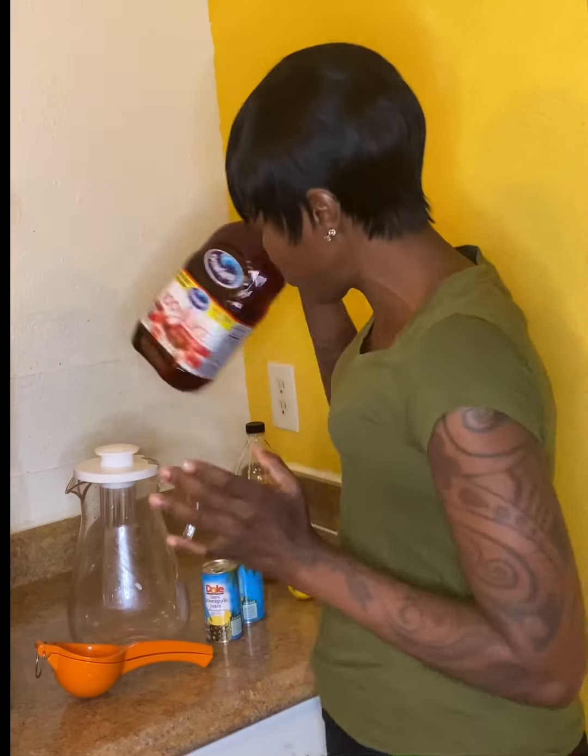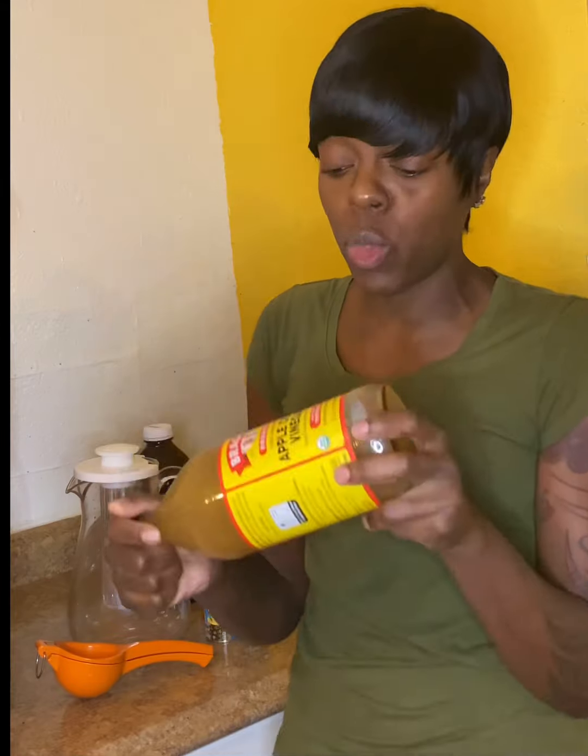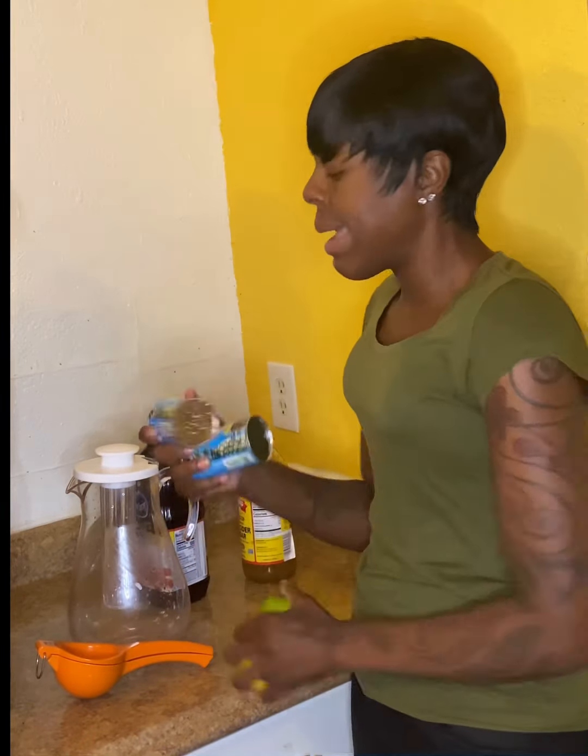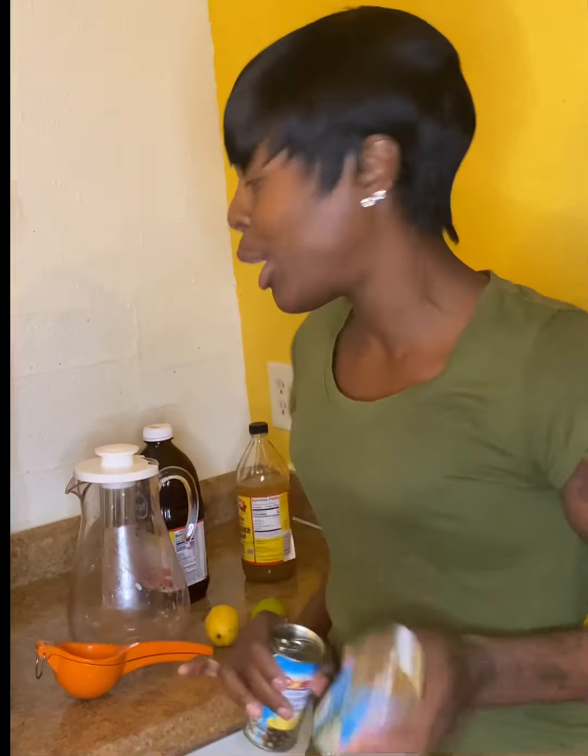I drink cranberry juice every month when mother nature comes through. Now I just found out about this hack, but I've kept cranberry juice on hand. With apple cider vinegar, the benefits include helping with weight loss — that's one of the main benefits. Lemon and lime also help with weight loss. And pineapple juice helps with healing — if you just got surgery, they always recommend drinking pineapple juice or eating pineapples because it helps with blood flow and preventing blood clots.